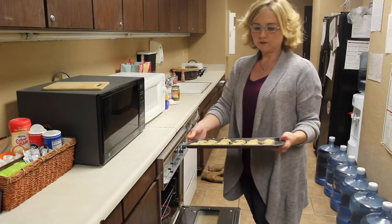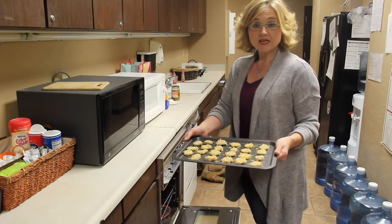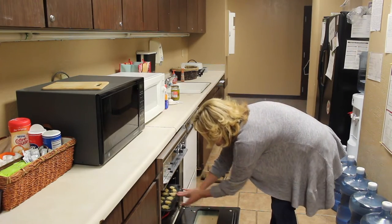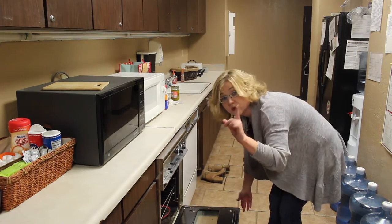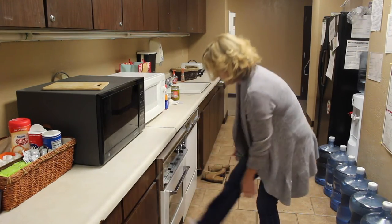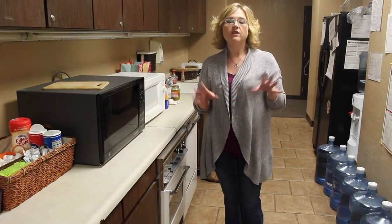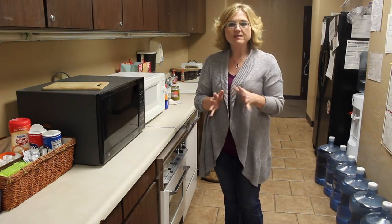Here we have our beautiful battered pickles ready to go in the oven. Put them into a 425 degree oven, right on the middle rack. Keep those in there for 7 to 10 minutes — it just depends on how hot your oven gets. Keep an eye on them, but they'll be ready to eat in about 7 to 10 minutes.